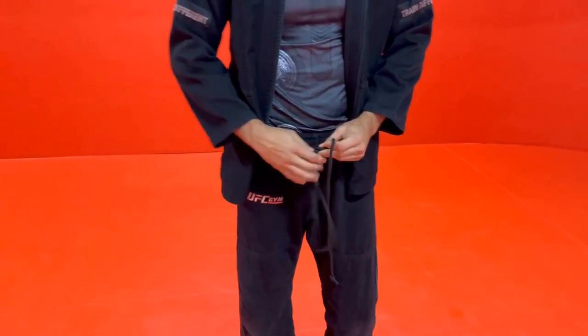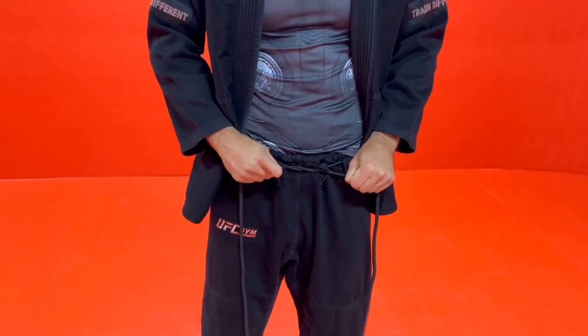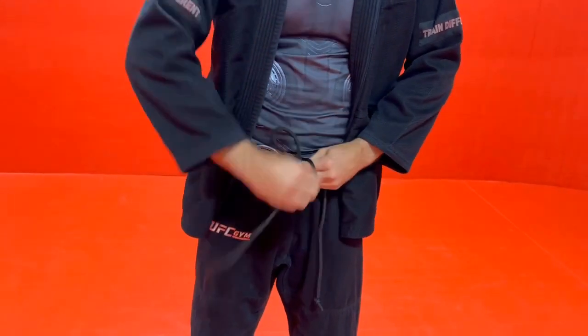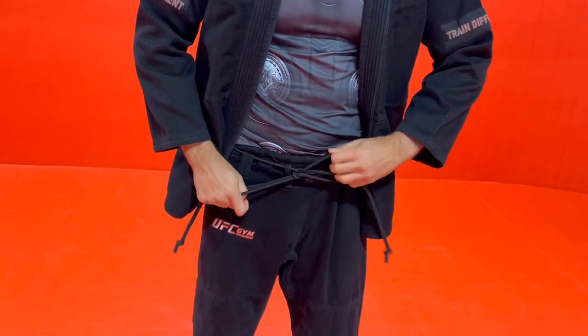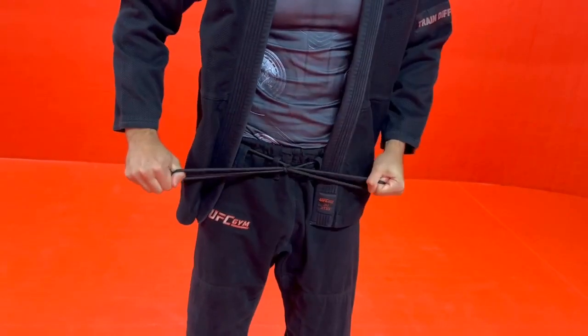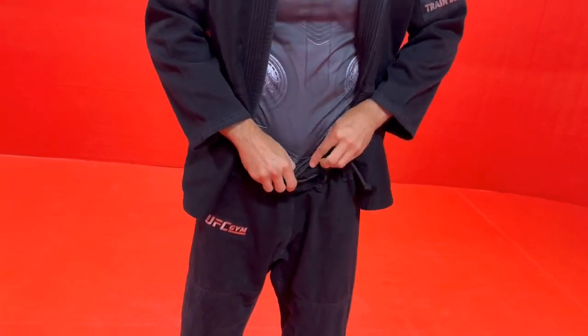Then we want to tie just a normal knot — a granny knot, like you would if you're tying your shoes. Cinch it down, make the loops, get the loops nice and tight. And here's the trick to make sure they don't come untied when you're rolling: tuck it all in, tuck all the loops and strings into your pants.